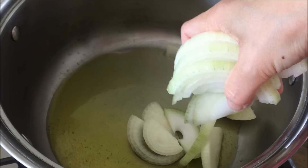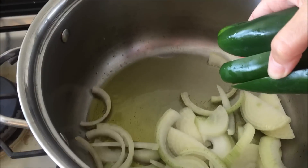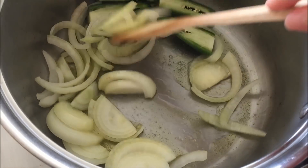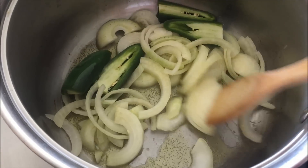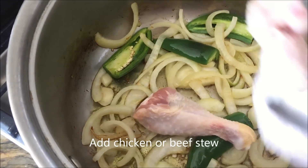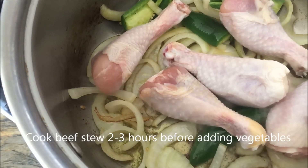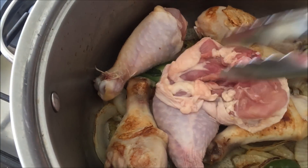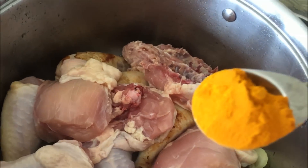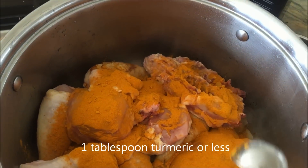In goes the onion. You don't want to brown it too much — just get it a little translucent, because it's going to cook thoroughly once you get all the other ingredients and water in there. I'm sautéing the jalapeño and the onion together, and now I'm going to go ahead and add the chicken. Since I was splitting the recipe today, I went ahead and added some drumsticks and half of a whole chicken that I cut up myself.